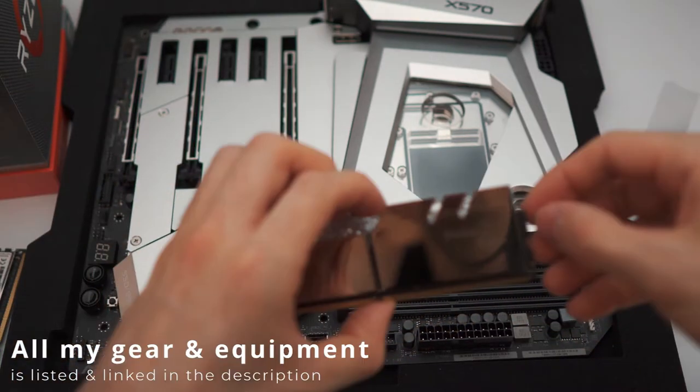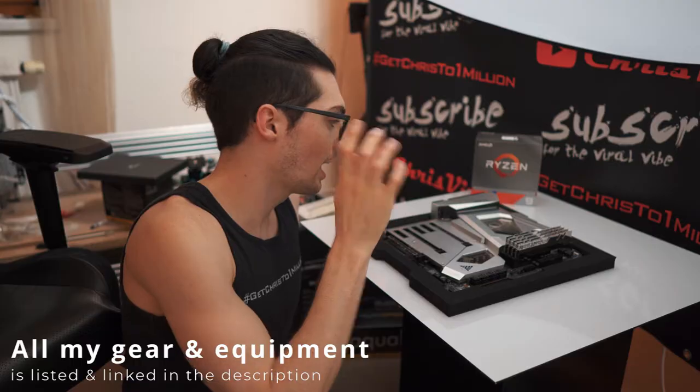Oh my god, no way — this stuff is so shiny. I was already sweating and it will get even worse, I guess.